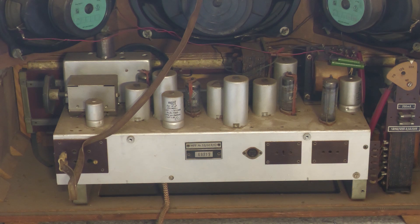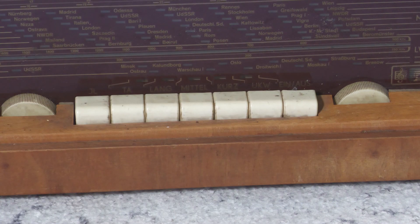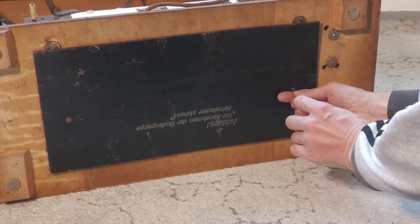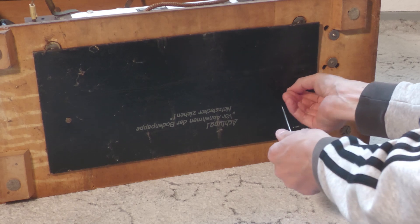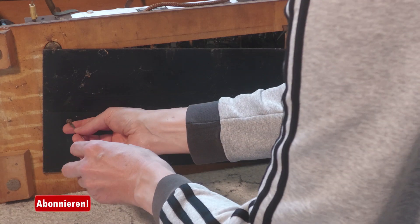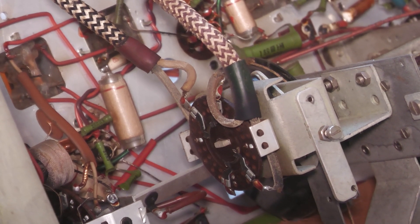Auf jeden Fall ist es ziemlich verstaubt. Der Netzschalter scheint schon mal nicht so richtig zu funktionieren. Am Netzstecker war kein Durchgang zu messen, weshalb entweder der Schalter keinen Kontakt gibt oder die Sicherungen defekt sind. Der Drehschalter war nur etwas fest — nachdem ich ihn einmal mit der Zange bewegt hatte, ging es dann wieder.